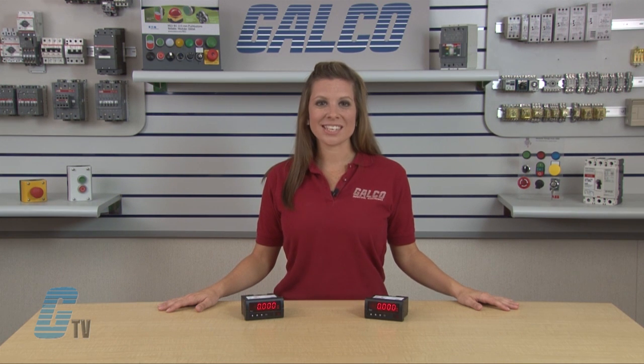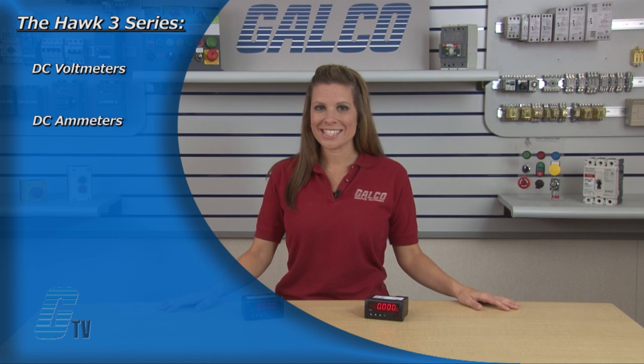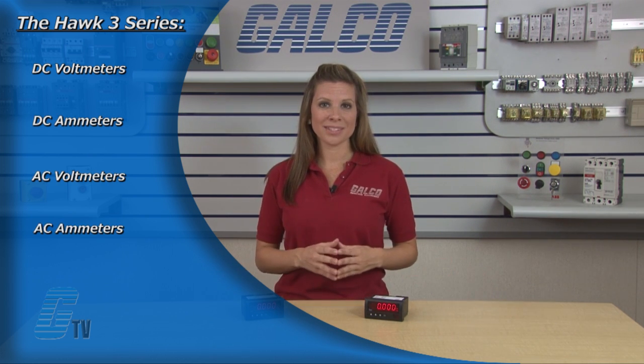The Hawk 3 Series is a very diverse line of panel meters that include DC Volt Meters, DC Am Meters, AC Volt Meters, AC Am Meters, and Ohm Meters.